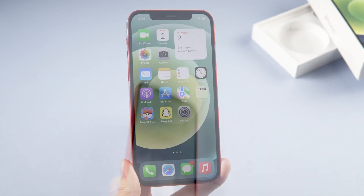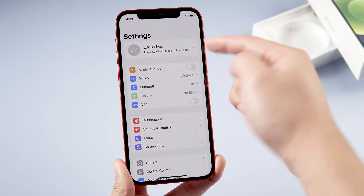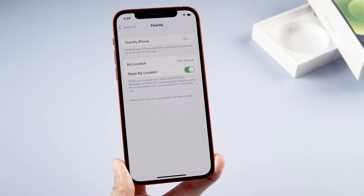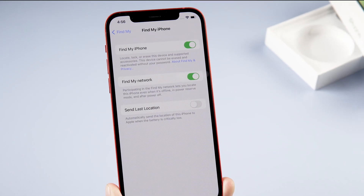Once you've got everything ready, we can start the reset process. Go to Settings and tap your name. Scroll down to Find My — we need to turn off Find My iPhone. Tap it and turn it off.